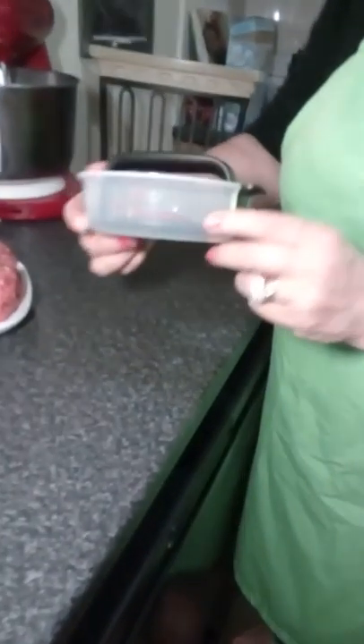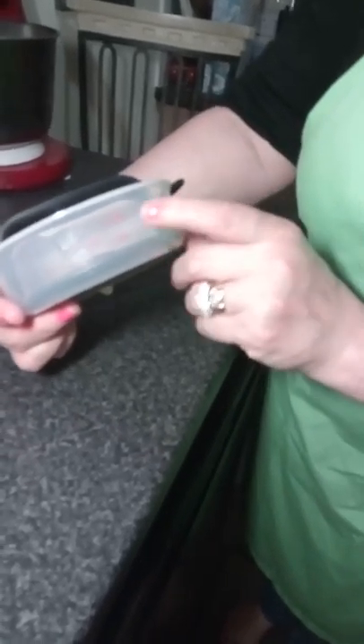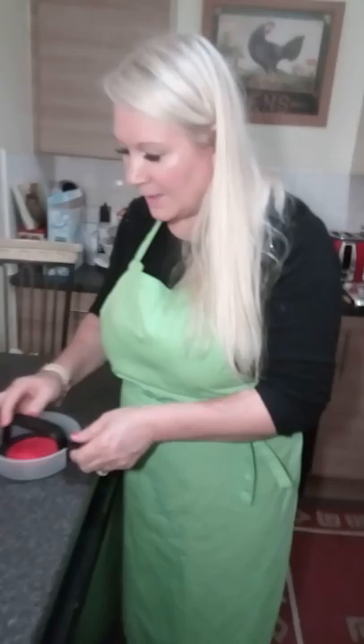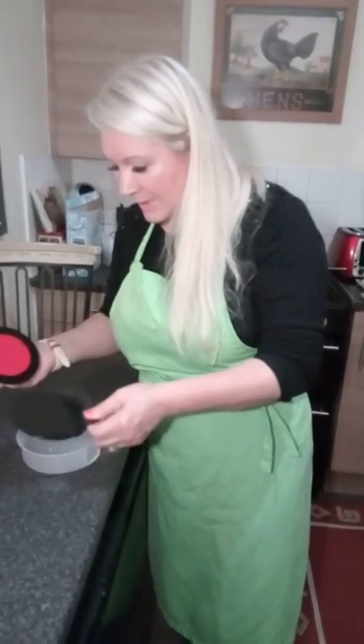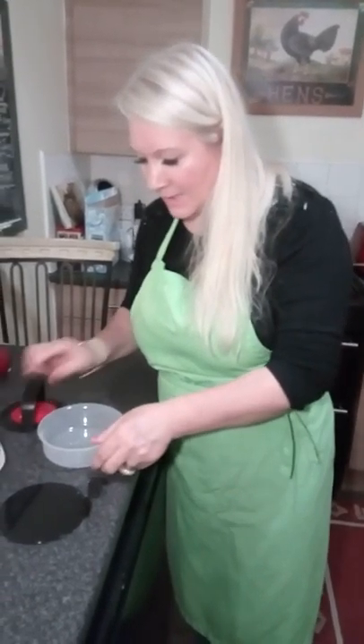It's very easy to use, very simple, and it makes all different sizes of burgers — there are three different sizes. It shows you on the side which one you want, with sizes and grams listed. Today I'm making a quarter-pounder burger! It comes in four parts.